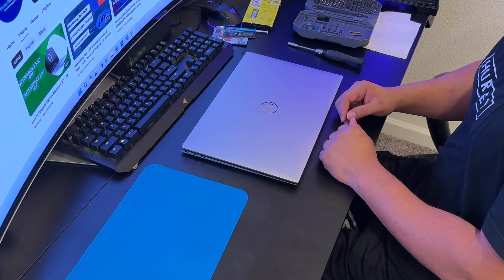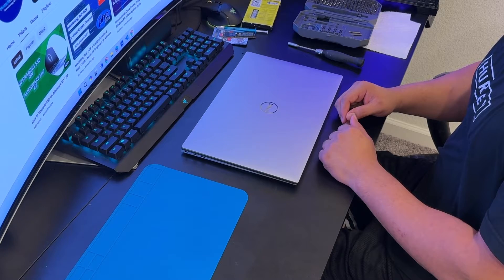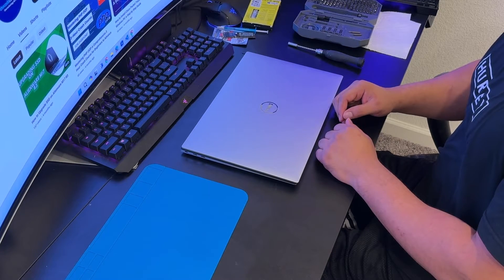This usually happens when the thermal paste is too dry and the fan is not working properly. I've already run diagnostics and it doesn't say the fan is bad. If you don't know how to run diagnostics on Dell XPS laptops, you can watch my other video — I'll put the link in the description. I've found the problem is likely the thermal paste, so in this video I'm going to show you how to reapply it.